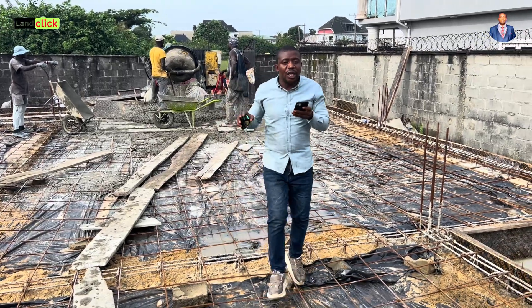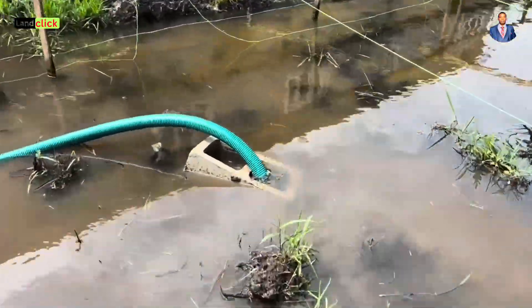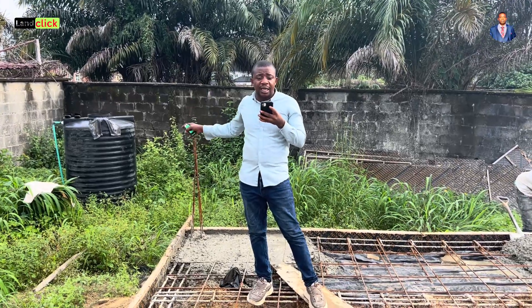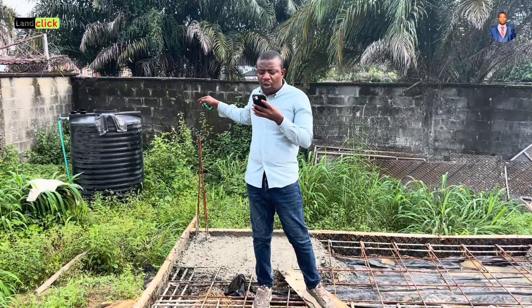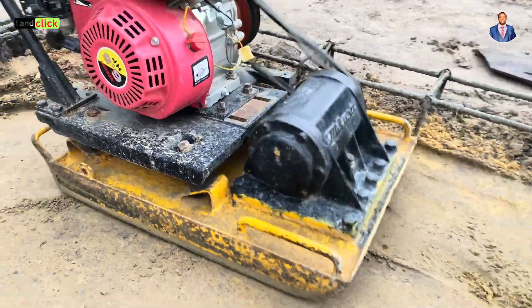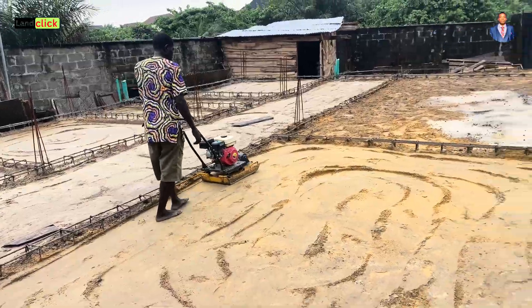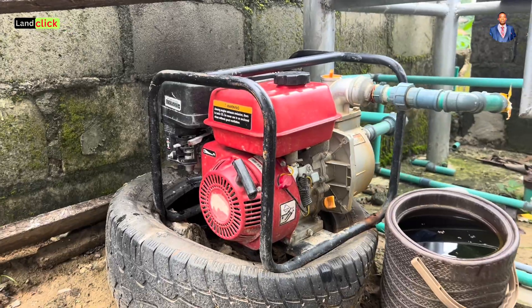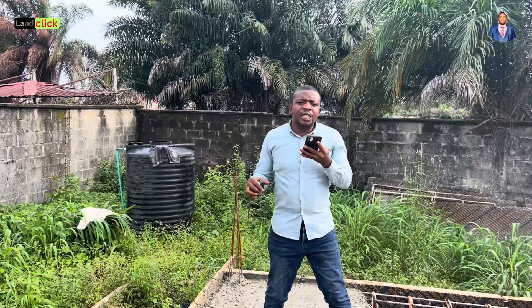Since it's a new site, we also dug a borehole — you can see it here. There was no water on site at all. We also bought a GP tank; always request the old mold type, which is more expensive but better. Plus the pumping machine and a small generator since there's no electricity here. The borehole, GP tank, pumping machine, and generator together cost around 400,000 to 450,000 naira.